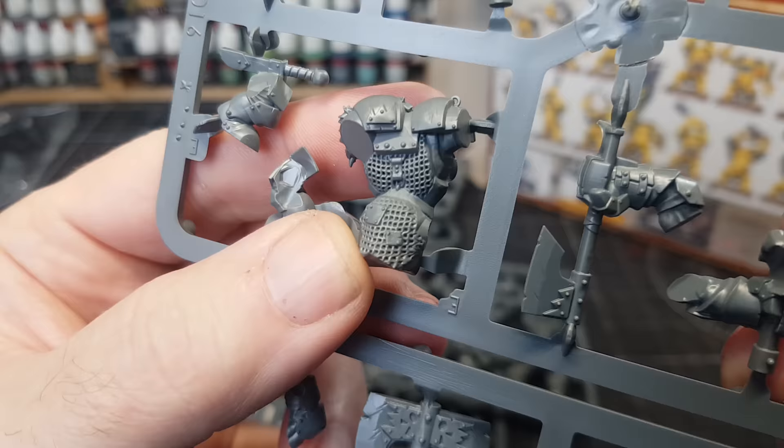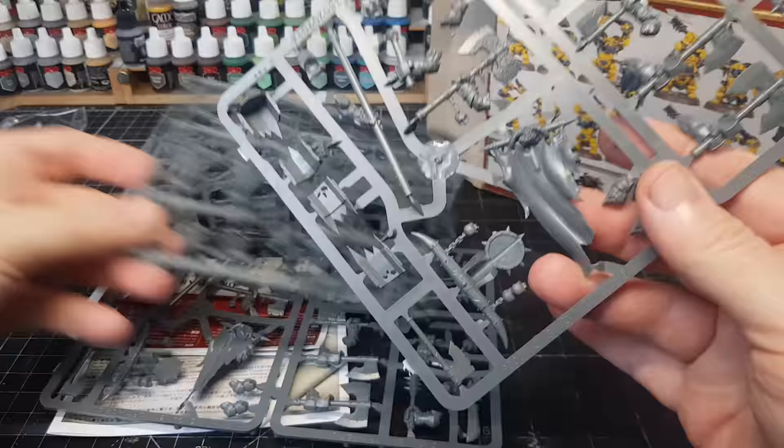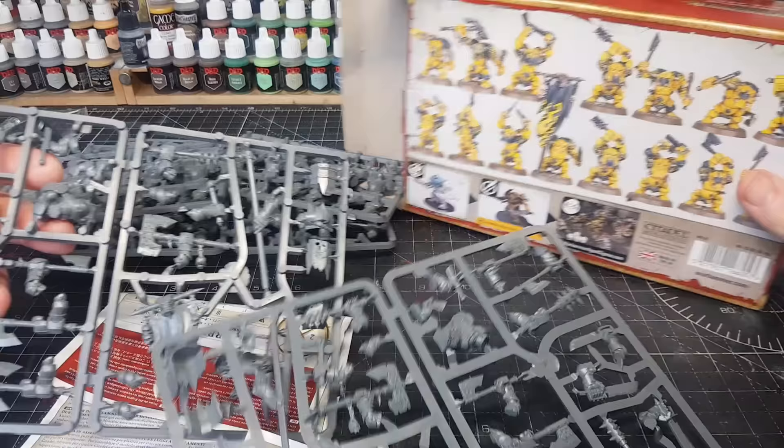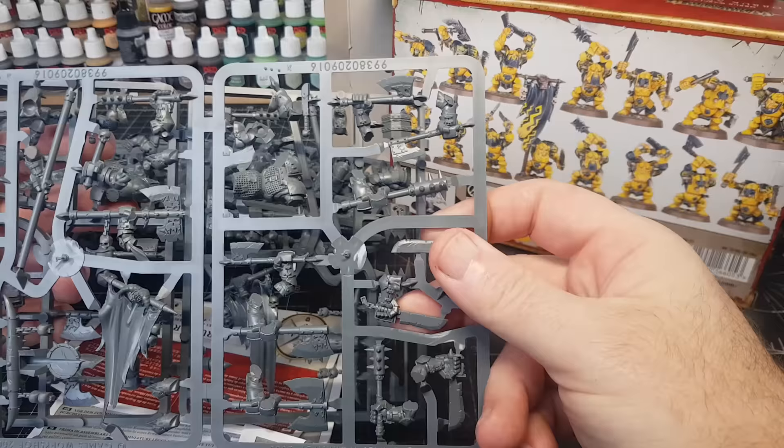I love the detail on these, especially the chain mail. I'll definitely be doing some kitbashing with these guys, which should be pretty awesome. There are two guys with flags, but only one shown on the picture. So does this mean there might be two drummer boys in here? Because if there are two drummers, I'm going to be doing two drummers. Let's have a look — I haven't opened this box yet, so this is the first time I'm seeing everything.